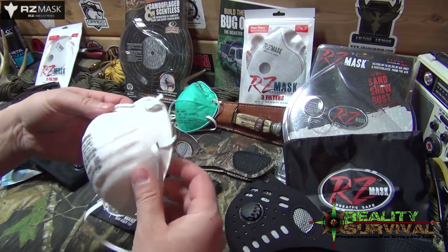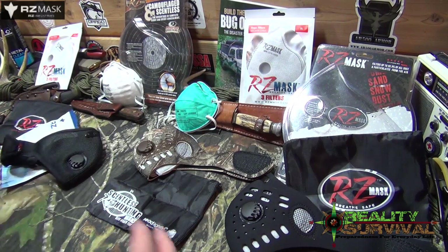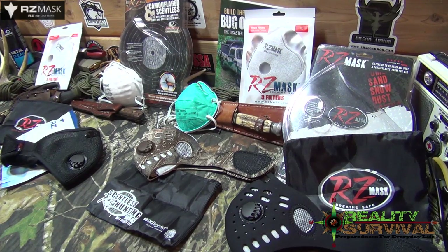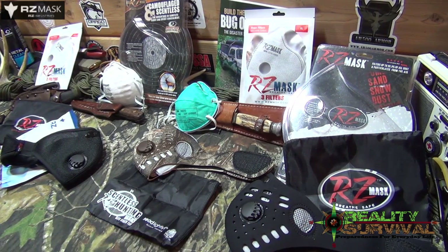The straps on the cheap masks — they may or may not stay. They're just kind of chintzy. Now, if you're on an extremely tight budget, that's going to be better than nothing for sure. But if you want to have the best gear you can for life-saving kind of situations, then this is the stuff that you're going to want to look at.